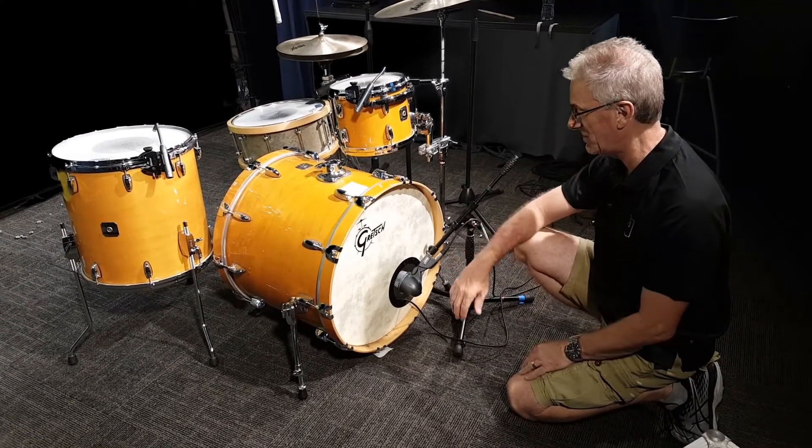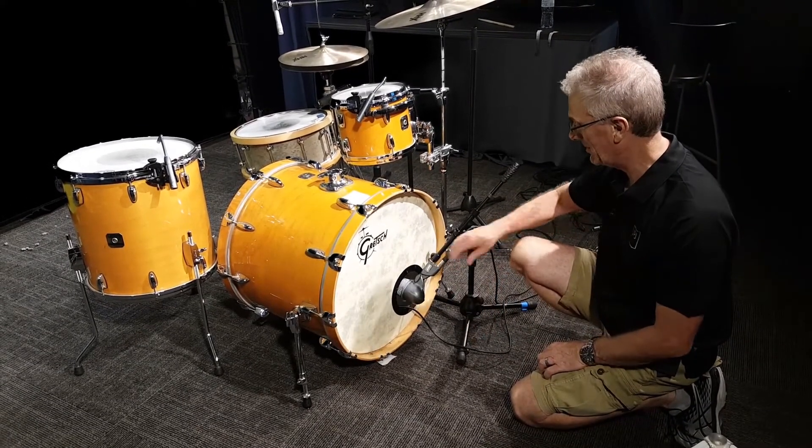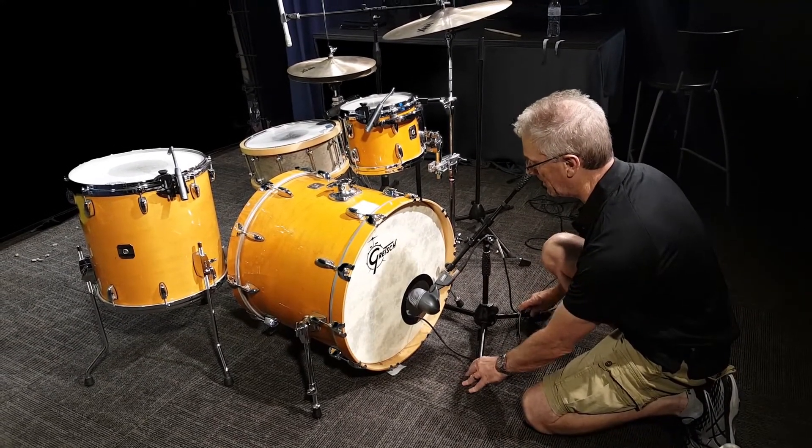Combining the Beta 91 and the Beta 52 with your channels, you'll come up with a good sounding bass drum. Pushing it in gives you more attack, and pulling it out gives you a little bit more low end.